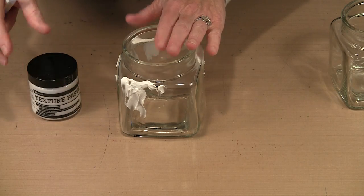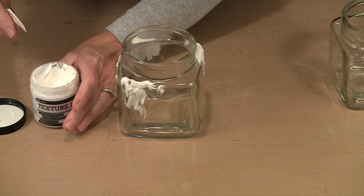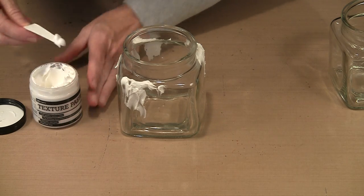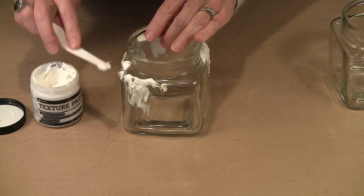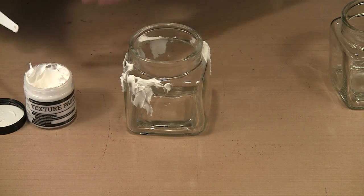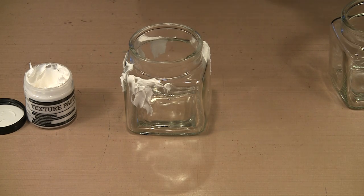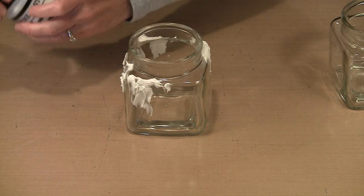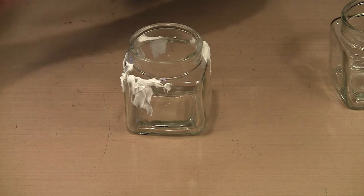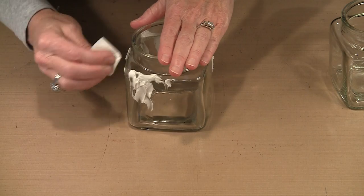This is the Ranger texture paste. I'm going to put a little on and then wipe it off, just to demonstrate — you don't need to wait for it to dry. All you do is take your texture paste and kind of spread it out. You can make long drips, loose mounds along the top — pretty much whatever you want. It's not difficult at all.